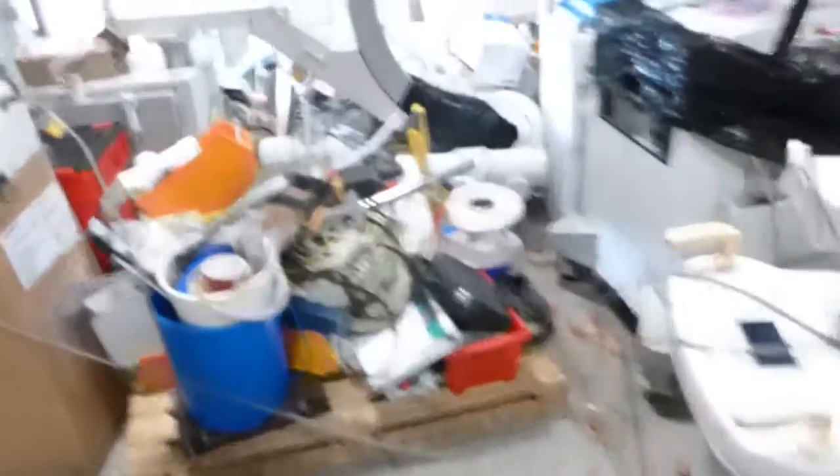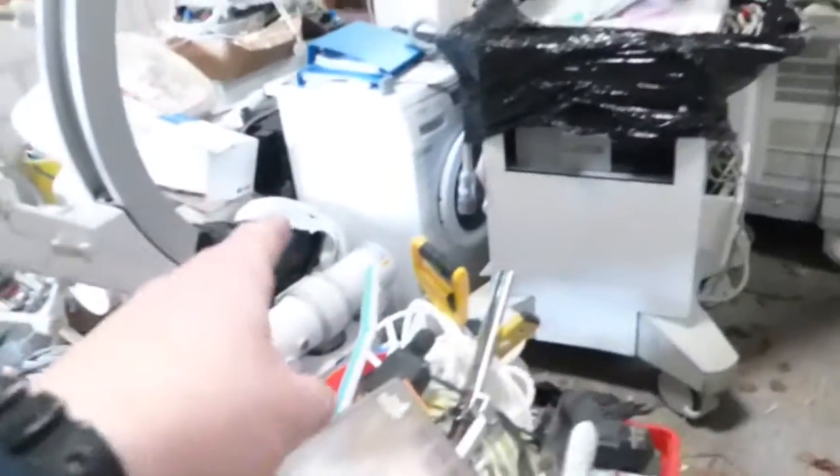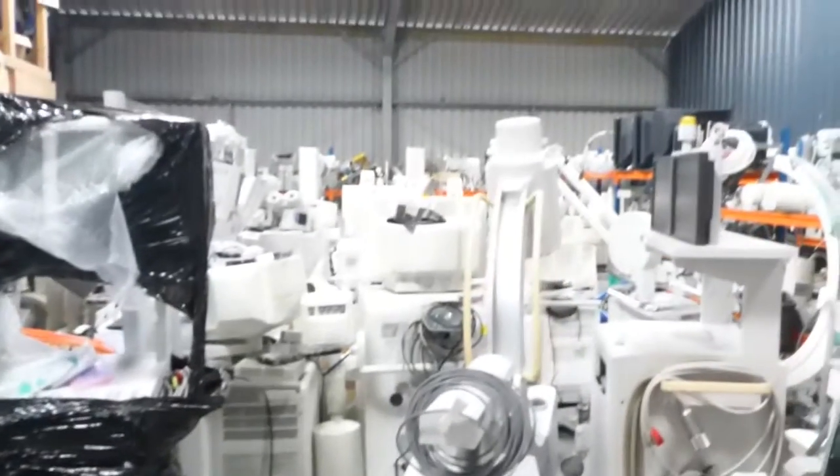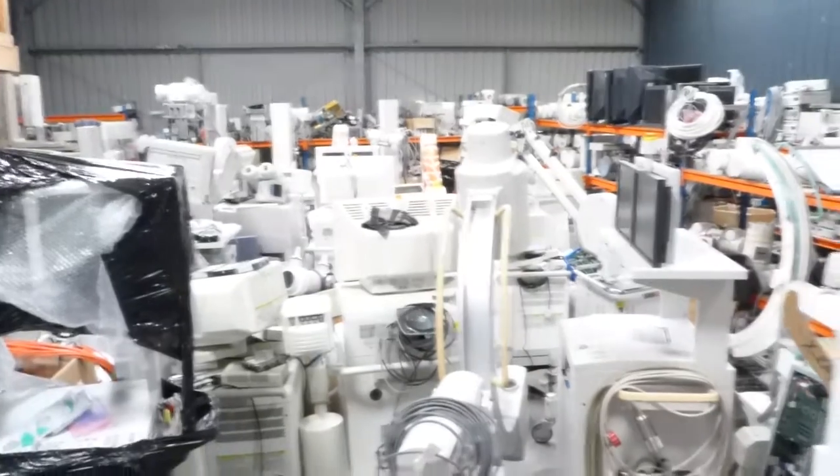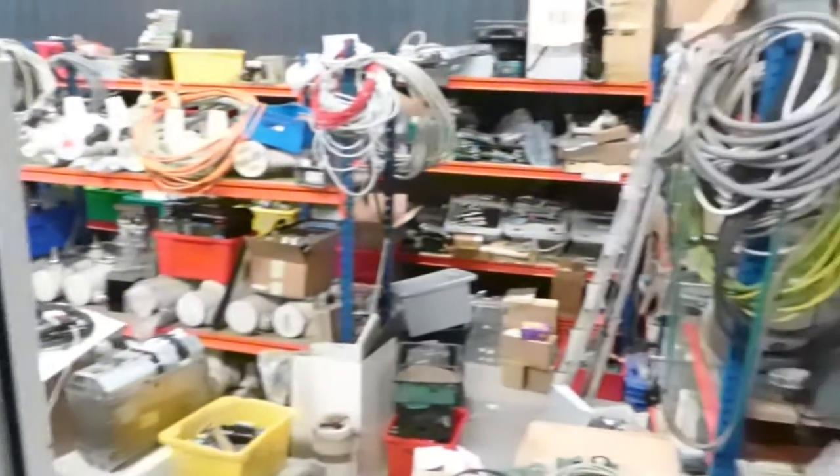So guys, there you go — thought I'd share it with you. Even a washing machine! Just look at all those. Oh my God, beautiful. Thanks for watching. Look after yourselves — I hope you've enjoyed it. Any comments, put them down below. Give us a thumbs up. Thanks for watching.